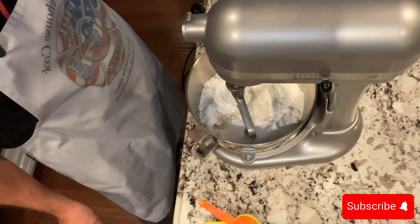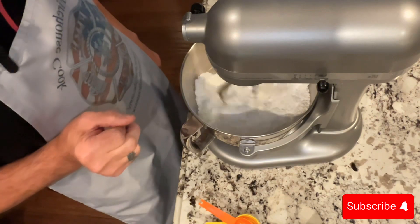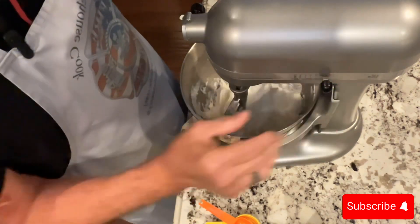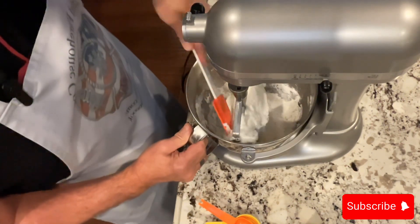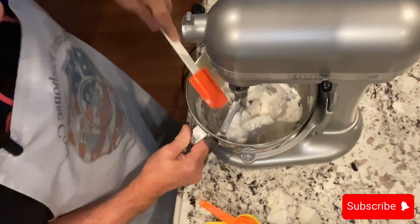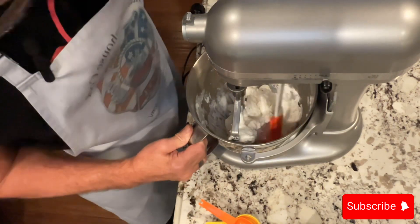I don't want to put it all in at once. I'm going to start it on slow so I don't have powder going everywhere. Scrape the bowl down a little bit, and then I'm going to add some white food coloring because the vanilla is going to turn it a little yellow and I want this icing to be very white.